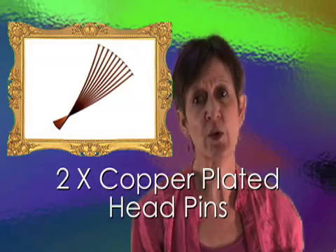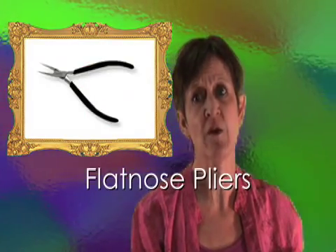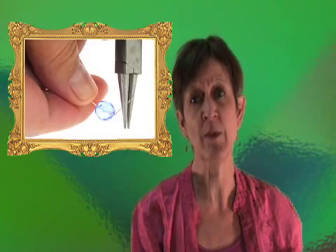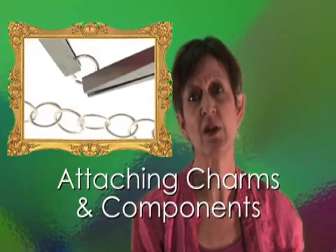The tools I used are a pair of chain nose pliers, a pair of flat nose pliers, a pair of round nose pliers, and a flex wire cutter. The techniques I used — creating a simple loop and attaching charms and components — can be found on our website.